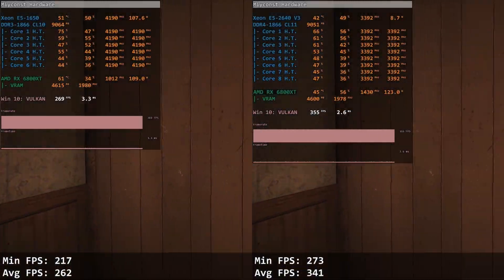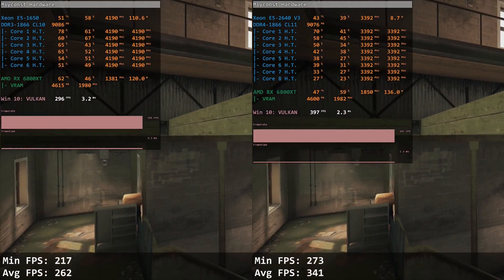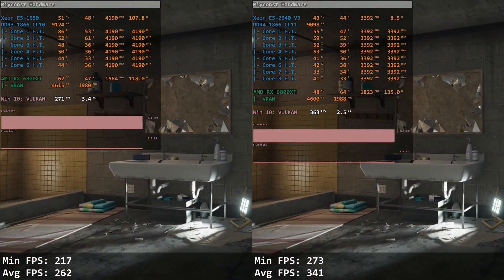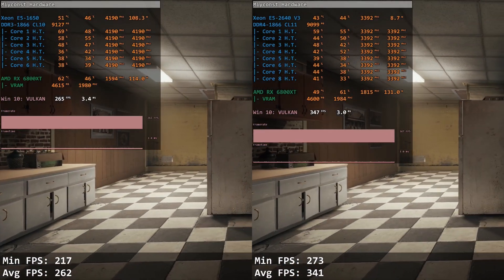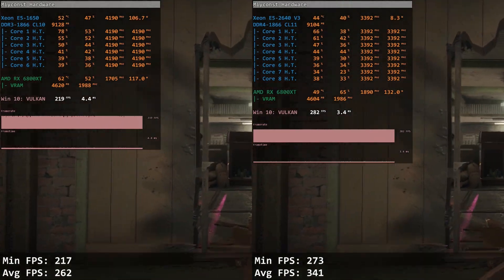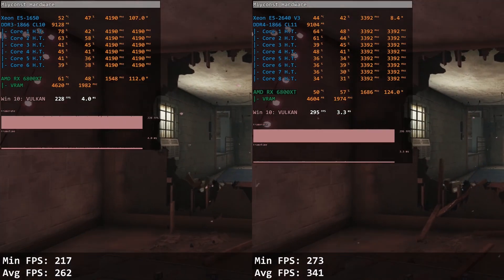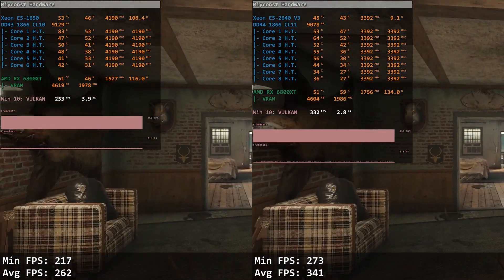Tom Clancy's Rainbow Six uses Vulkan API. Even though the game loves fast CPU cores and depends on memory latency, E5 1650 at 4.2 GHz cannot closely match E5 2640 v3. With E5 1650 we get only 217 and 262 FPS, while E5 2640 v3 gives a much better result of 273 and 341 FPS. The minimum FPS with E5 2640 v3 is better than the average FPS with E5 1650.